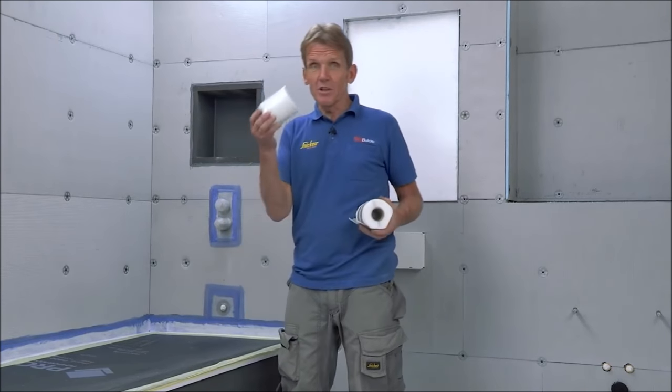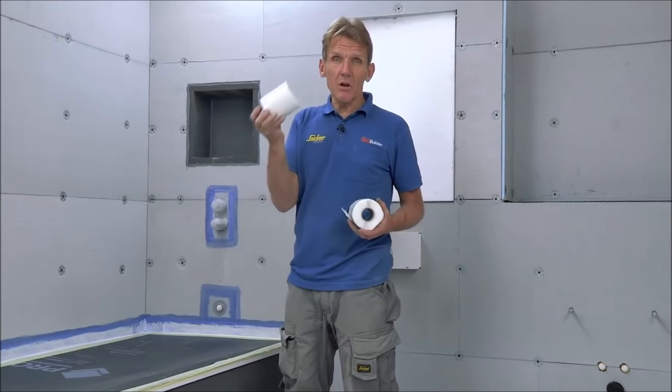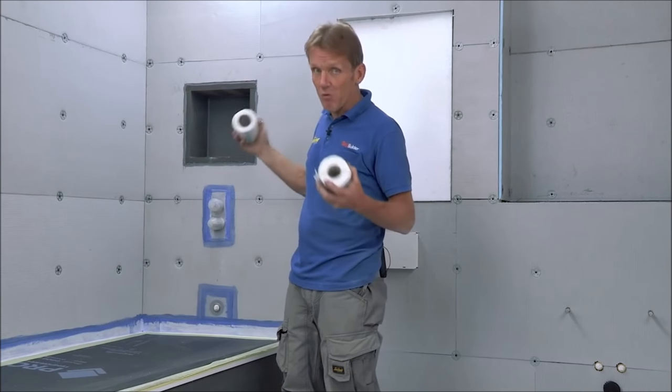For the other areas where we don't need to worry about critical moisture ingress, we can use this alkali-resistant scrim tape — the standard scrim tape you might see in plastering — and we put that over all the other joints.